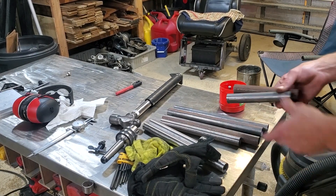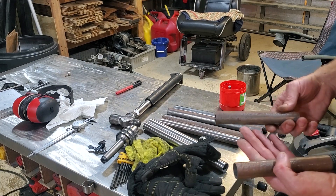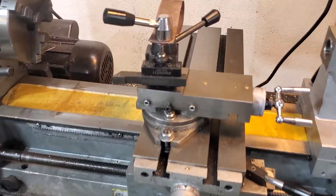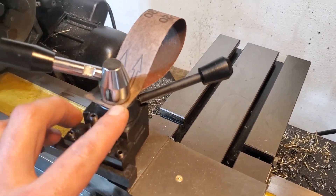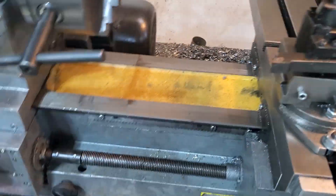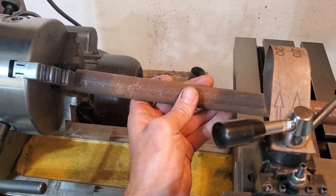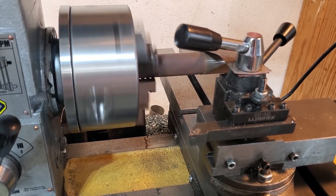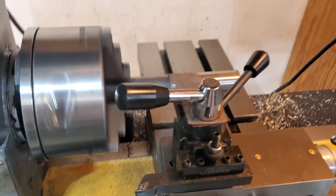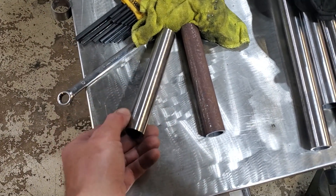Got all my pieces cut to length. As you can see, this pipe is pretty damn rusty — not rusted through or anything, but there's surface rust. Here's what I came up with: I took an old sanding belt from my belt sander, drilled some holes in it, and mounted it to my tool post. Then I can stick one of these rusty pipes in the lathe and let the lathe do the sanding for me. Little before and after — I'd say it looks a little bit better now.